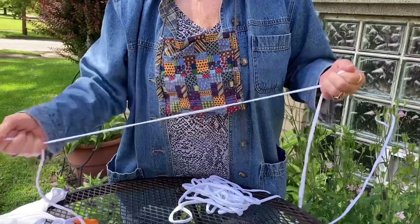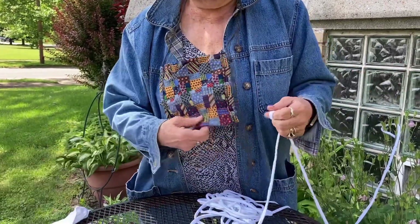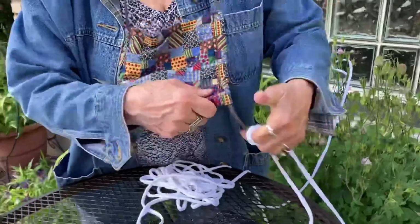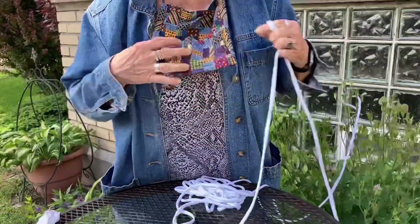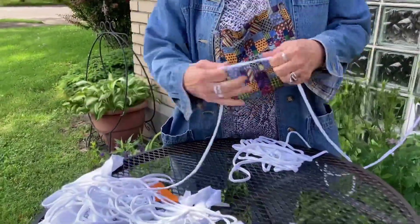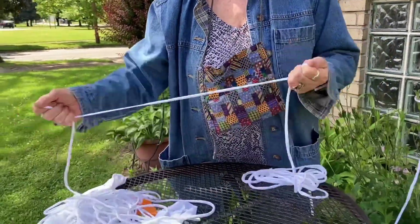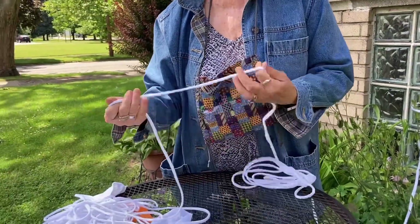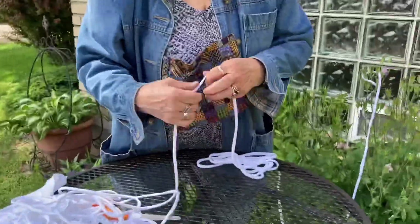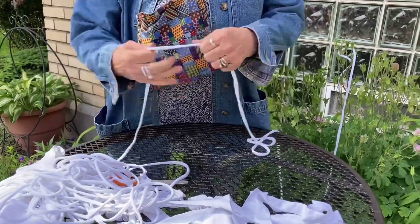Now t-shirt yarn can be used for crocheting, for knitting. I make face masks and instead of using cording or anything like that, I use them right in the face masks to tie up the face mask, so then it works really good. So you just stretch it the other way, and once you're done you just coil it up in a ball and you're all set. Or you could wind it around a toilet paper roll or some stick or something. And these pieces that ripped off, we can stretch those out and I'll probably use that for the stringing on a mask again.